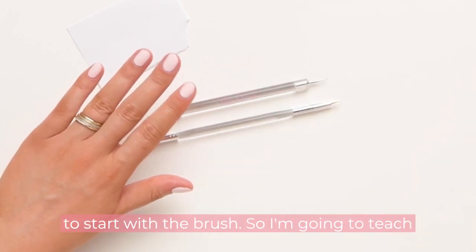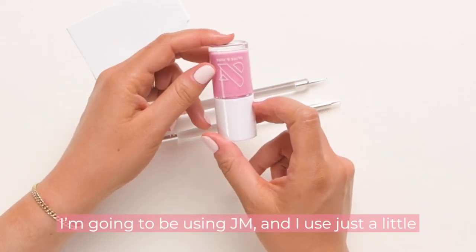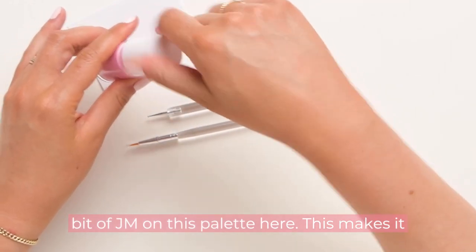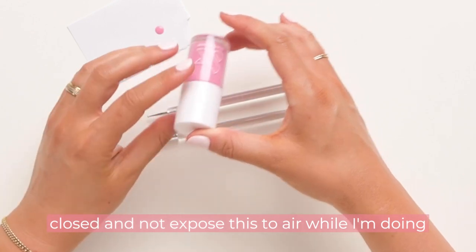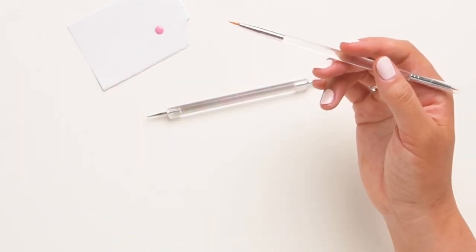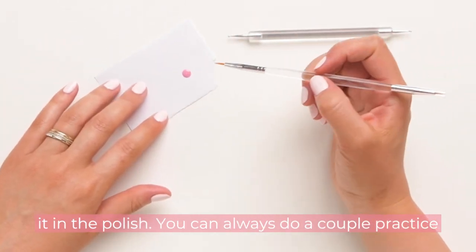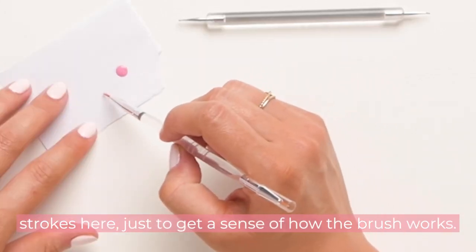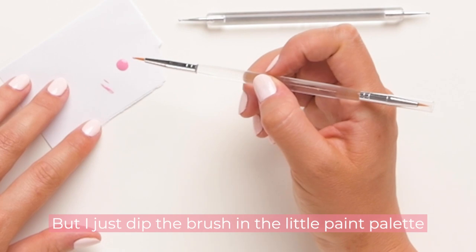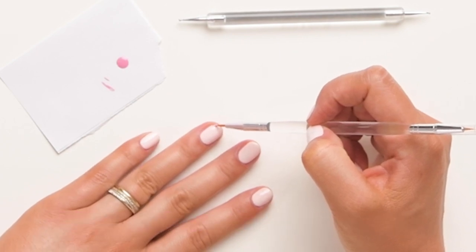We're going to start with the brush. I'm going to teach you how to create a French tip with the striper brush. I'll be using JM — just a little bit on the palette here. This makes it so I can keep my polish nice and tightly closed and not expose it to air while I'm doing the art. I'm going to use the longer side of the brush, gently dip it in the polish, do a couple practice strokes to get a sense of how the brush works, and then start to sketch out the French tip.